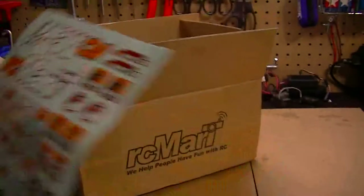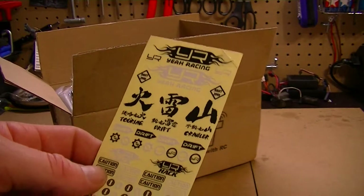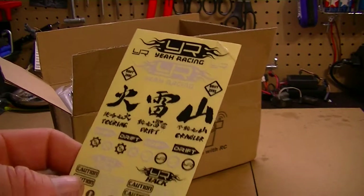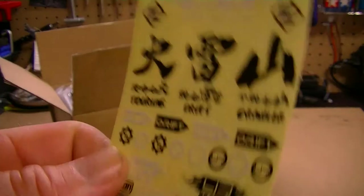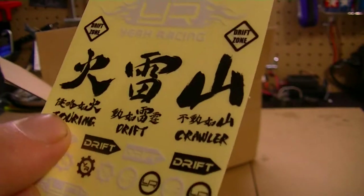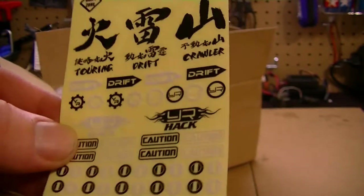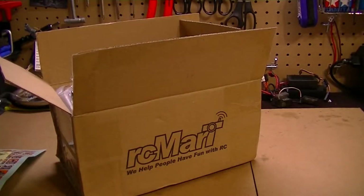There are also more stickers here for the drive shaft — racing stickers. As you can see, it's from Japan — you've got some Japanese text — but it also says 'touring,' 'drift,' 'crawler,' 'drift,' 'caution.' A lot of cool little stickers.